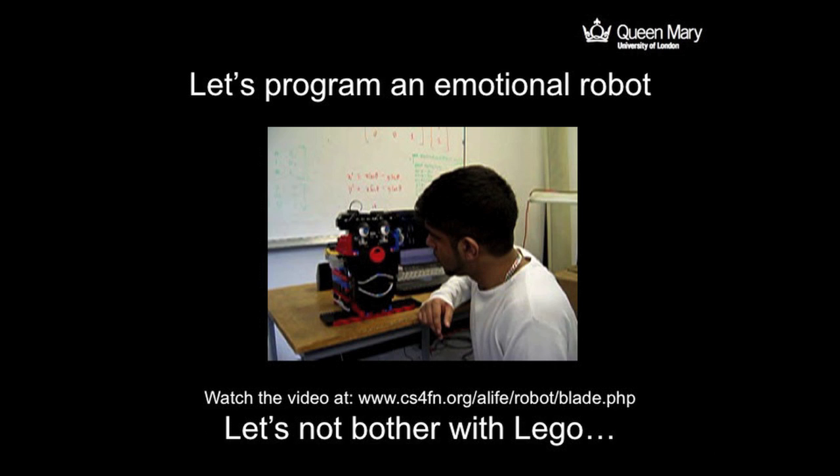What we have here is a little robot that one of our students made as a third-year project. When they came to Queen Mary they'd done no programming before. This is what they did three years later.